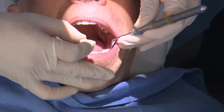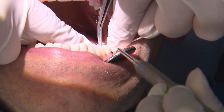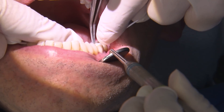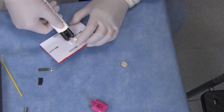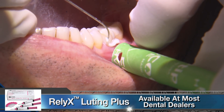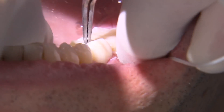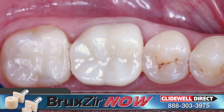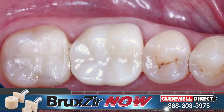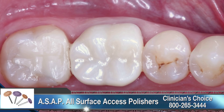We now have the lower crown finished and ready to try in once the sprue is removed. When the correct parameters are dialed in on the software, there is very little to no adjustments needed to the proximal contacts. We cement this crown in place using 3M's resin-modified glass ionomer, Reliax Looting Plus. The excess is easily removed when it enters a gel state after 2 minutes. These restorations come right off the mill with a very nice surface finish. For this lower crown, I polished the surface using Clinician's Choice All Surface Access Polishing Kit.